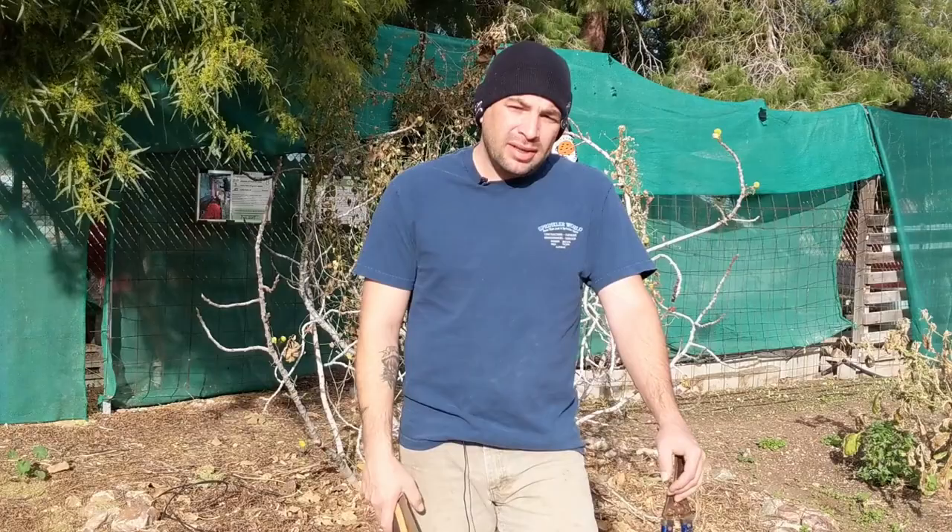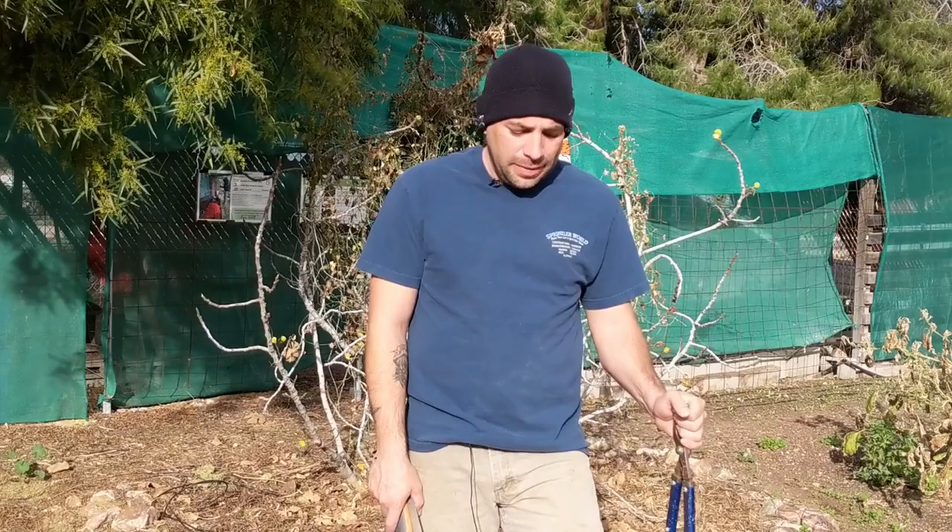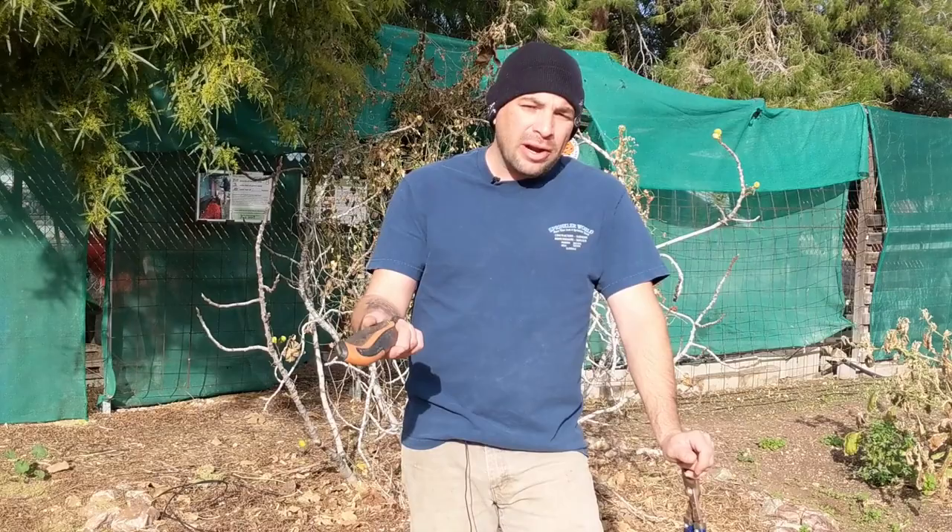Hey everyone, good morning. Welcome back to Southwest Victory Gardens. My name is Brandon. On this channel we talk all about backyard gardening in desert climates, so thanks for checking it out. I really appreciate it. I want to talk a little bit about tree pruning today.